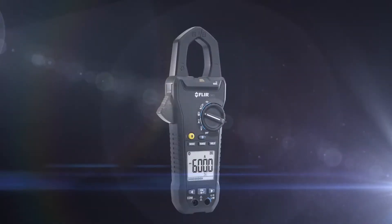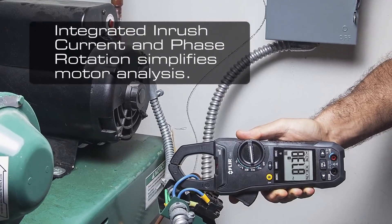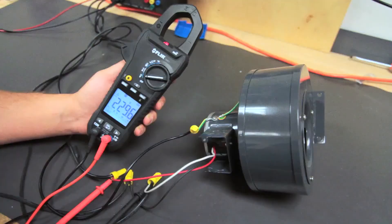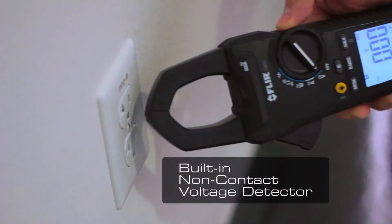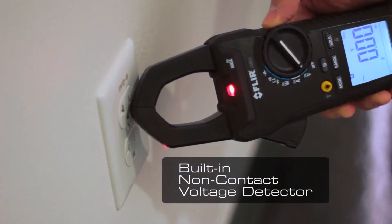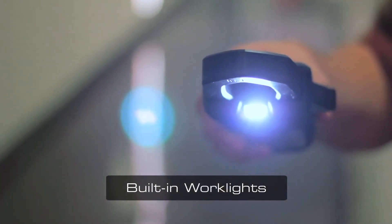This new power clamp meter offers inrush current to detect current spikes, phase rotation to confirm power is balanced, and VFD mode for troubleshooting motors and drives. The CM83 also features a non-contact voltage detector and a bright LED work light, which is useful in dimly lit areas.